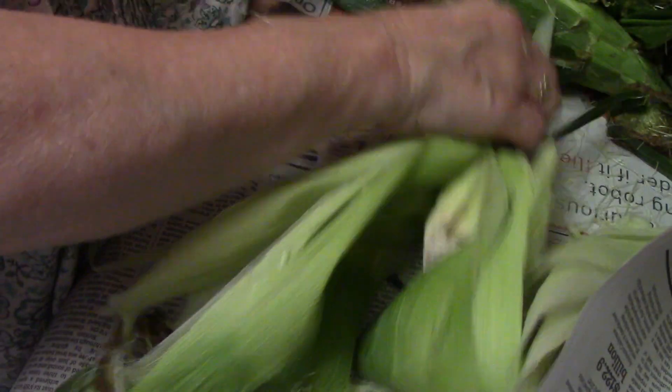Once done shucking all the corn, put all the corn husks in the newspaper and throw away the newspaper.